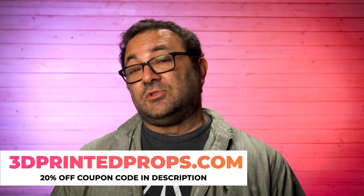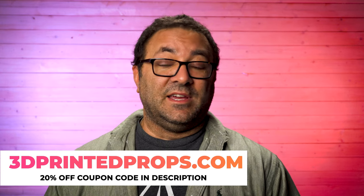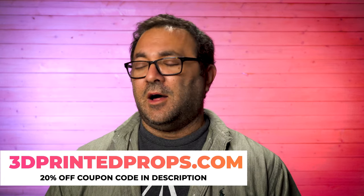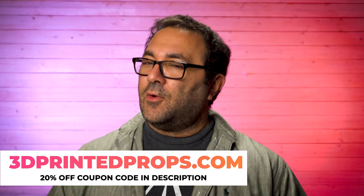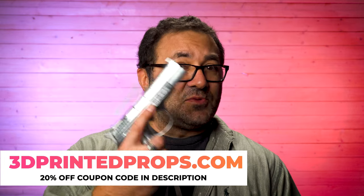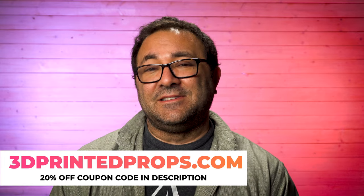As you guys know, I am a huge Supernatural fan. If you go over to my site, 3Dprintedprops.com, you will see about 20 models — different props and files you can pick up for all these different Supernatural props I've been doing. I love that show. It is over with, but I still have plenty of props I need to work on and get printed and finished. I thought I'd go next with this one, the Equalizer, because it did a lot of damage this season.